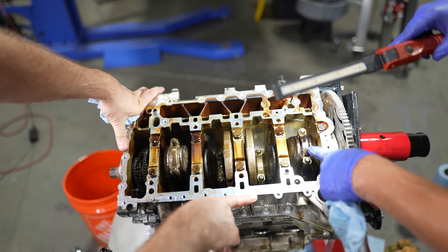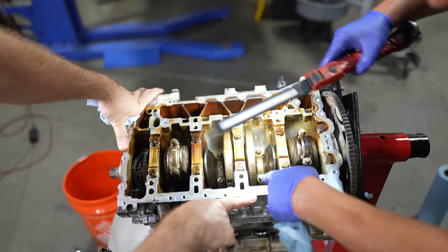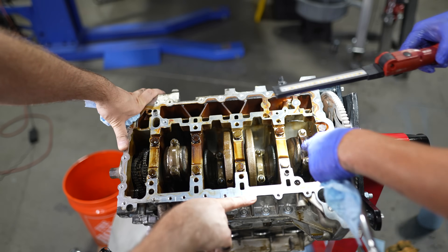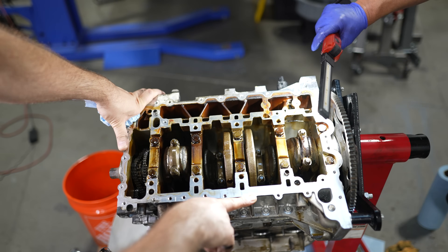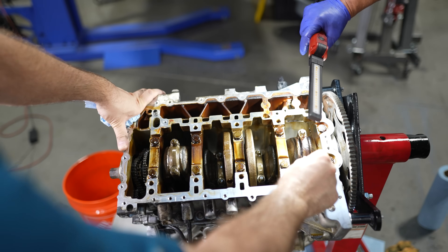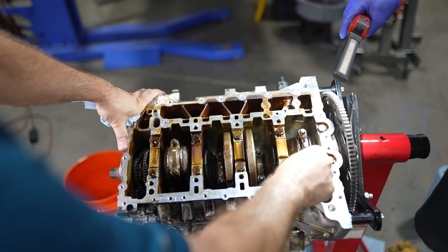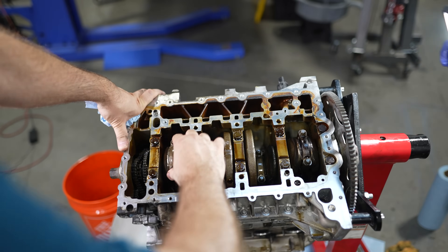If you take a look here at number four, you can see how hot it got. Three, two, and one have a nice gold color. As soon as we pulled the pan off I said number four got hot, and you can just see all the way over here the scorching. This is the sound you hear when the car's running when you first start it — that's literally a bearing that's pretty much gone. These other ones are solid.